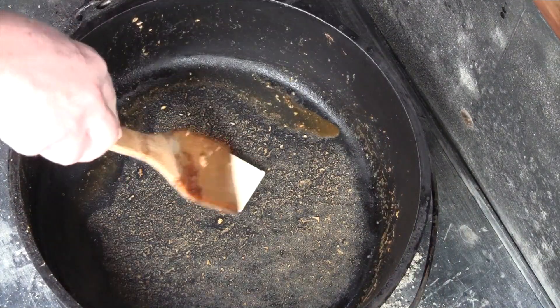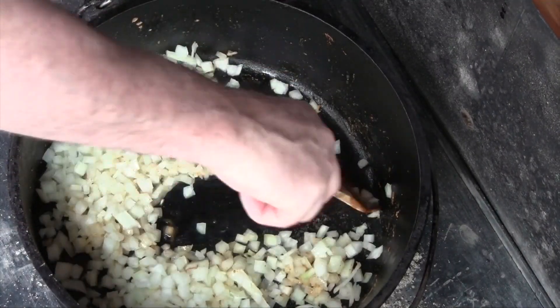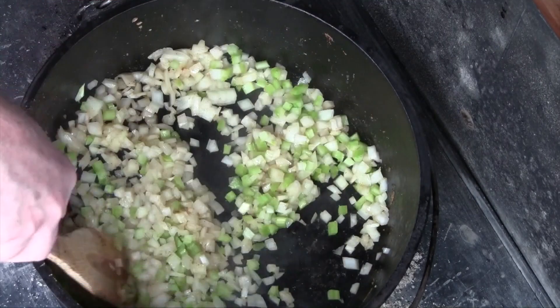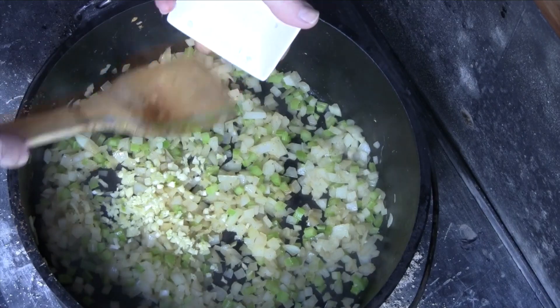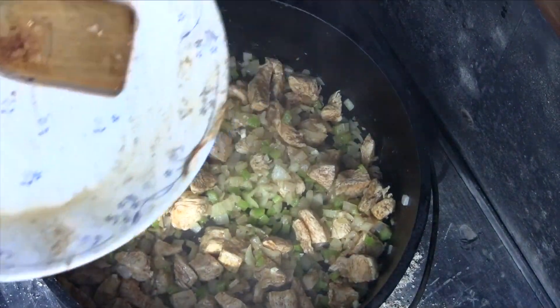We're going to start with our pat of butter, our onions in there, and start scraping up all those little bits that the chicken left in there with the seasoning. We'll add our celery. Once your onions and celery have sautéed down to where they're starting to become translucent, that's when you want to add your garlic. Then add the chicken back in without the reserved broth from previously cooking, get that all mixed up, and bring the chicken back up to temp.